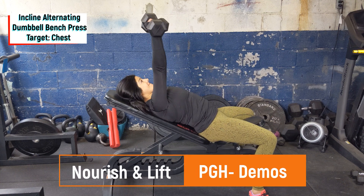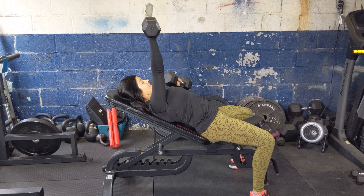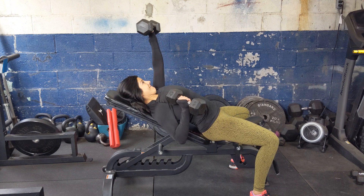Start with the incline bench, putting two dumbbells on the knees, kicking them up to help you get them over the chest. From there, pinch the shoulders back, push the feet into the floor, dumbbells should be right above the chest.